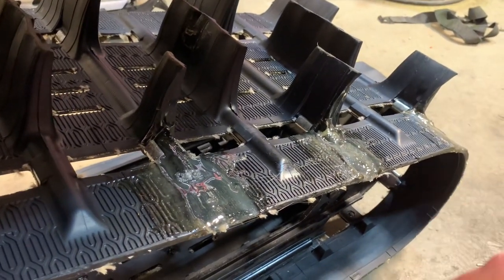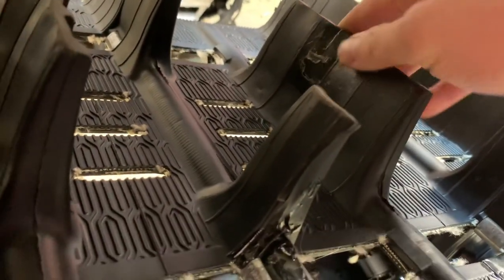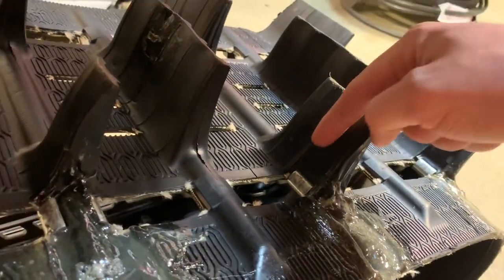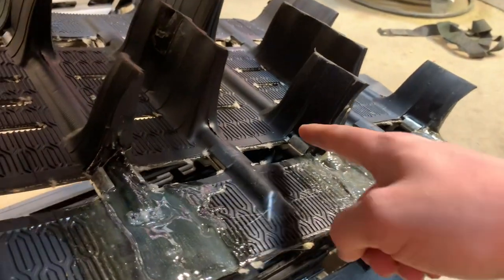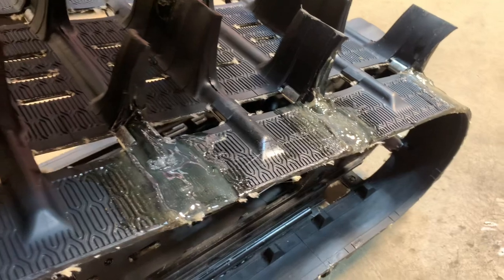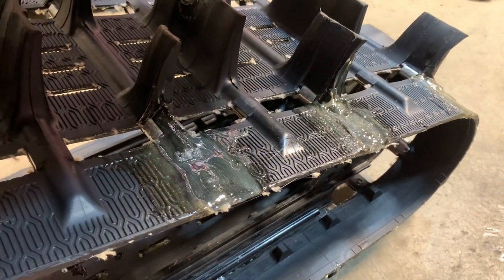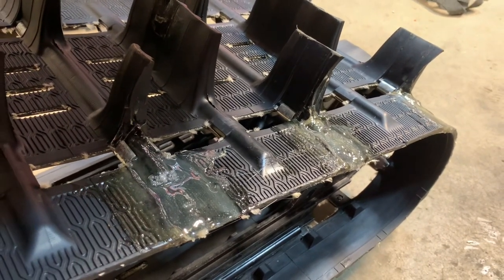The only one I'll say the glue worked for is the middle one where the split was vertical — it's got a thousand k on it and it's still holding strong. So if you have a lug that's split vertically, the Loctite 404 should work well. But if it's split at the very bottom, good luck — I think you're going to end up replacing the track like I'm going to do next year. So is it worth spending the money on the expensive glue? As you can see, it's not worth it. Thanks for watching.